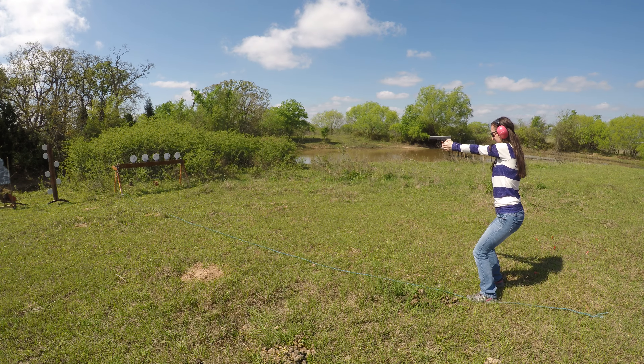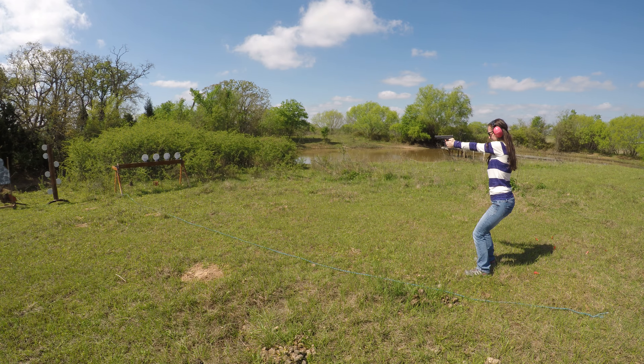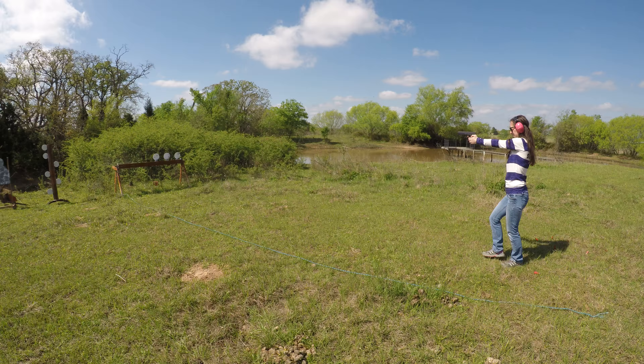Keep your body down. Look, she's hitting them off. She's on the move. Alright, now you've got to do a tactical roll.